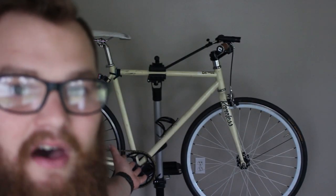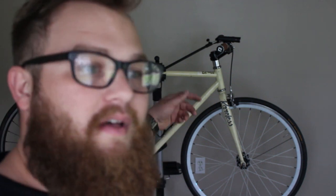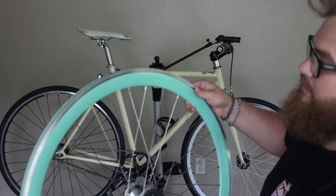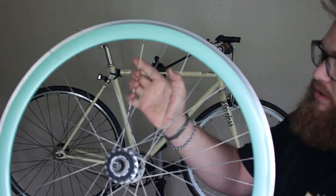This is my fixed gear — it's a State Bicycle Co. fixed gear, and it started its life out as a Bel-Air. It used to have these color wheels — a seafoam color — from the factory. This is actually the rear wheel. It didn't have sealed bearings or anything like that, so I've since upgraded to sealed bearings.